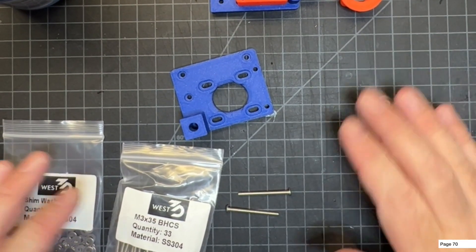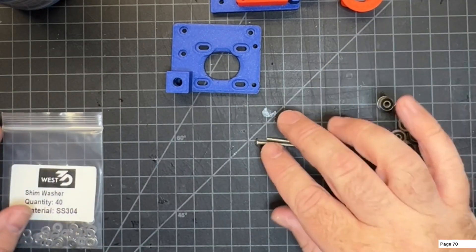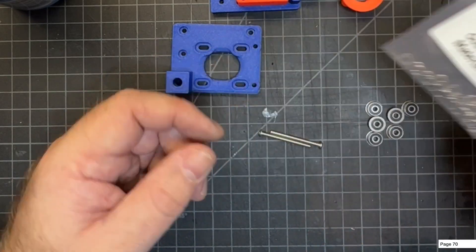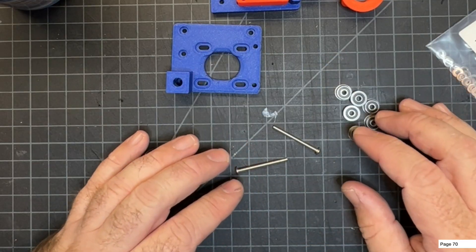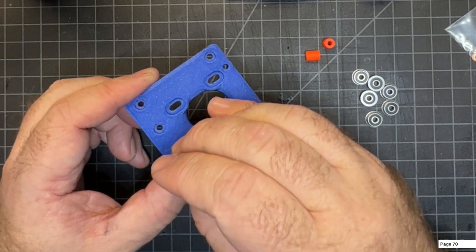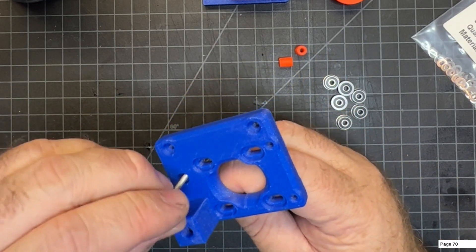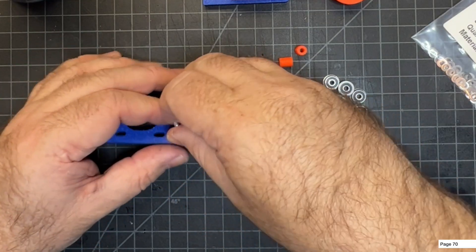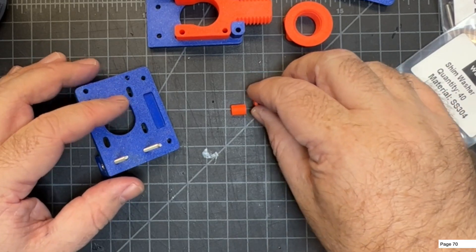Now we're going to get ready to build the bearing stacks. You're going to need two M3x35mm screws, eight half-millimeter shims, six F623 bearings, and the printed spacers. To start, go ahead and insert one screw here and one right next to it, then flip it over.